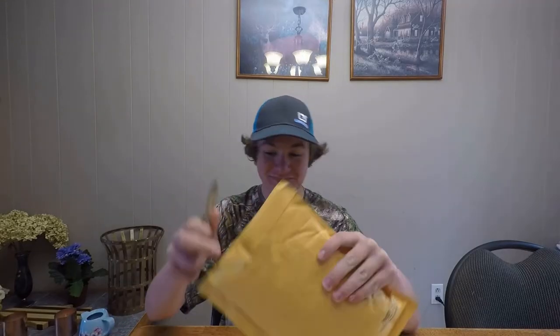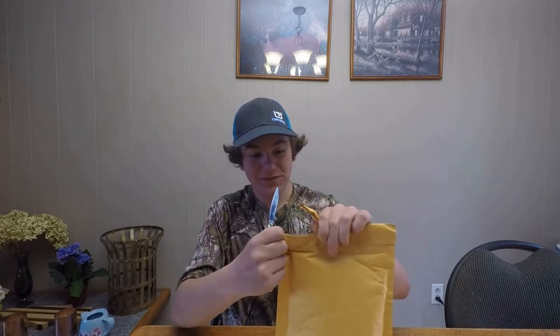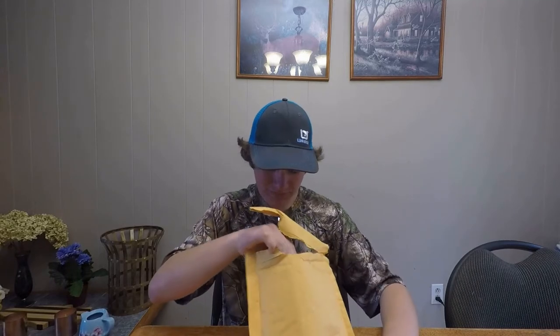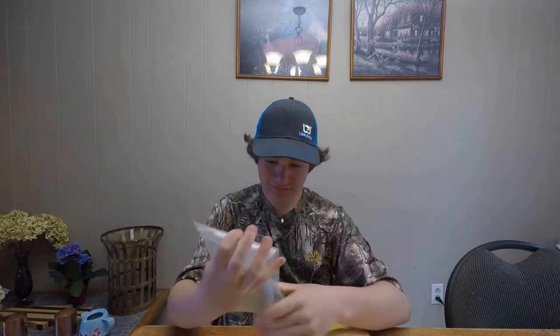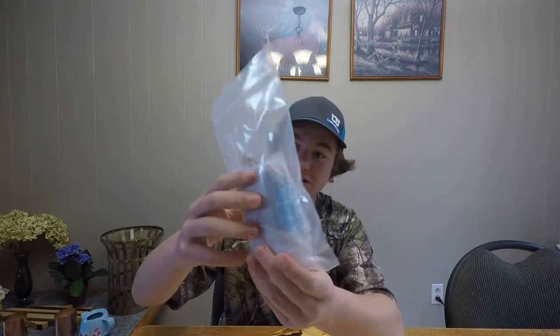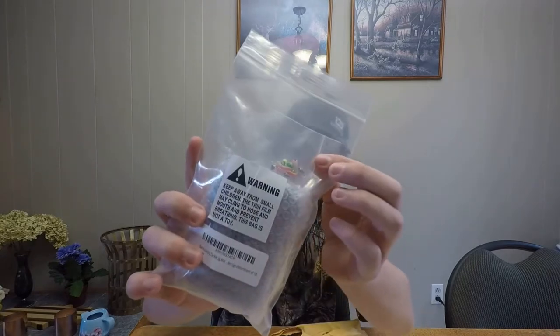Got the old knife. First off, we got a little jig box in here and a little bag with an assortment of jigs. Let's take a quick look.